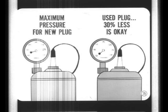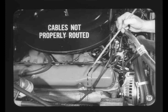To use a compression-type plug tester correctly, compare the maximum pressure at which a new plug will fire in the tester with the pressure required to fire a plug that has been cleaned, electrodes filed, and gapped. If the used plug will fire at a pressure that's as much as 30 percent less than a new plug, it will still provide good ignition. If a spark plug fails to fire because of other ignition system problems, installing new plugs may temporarily help, but it won't correct the basic trouble.